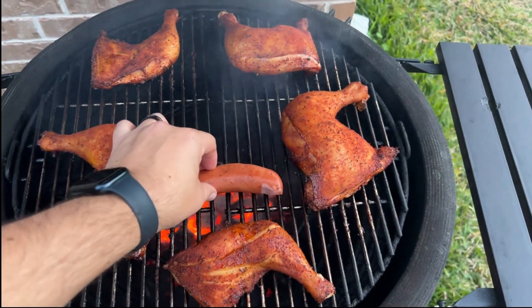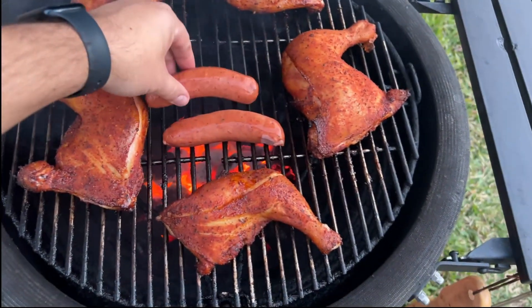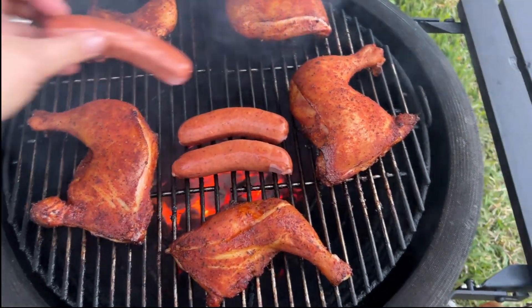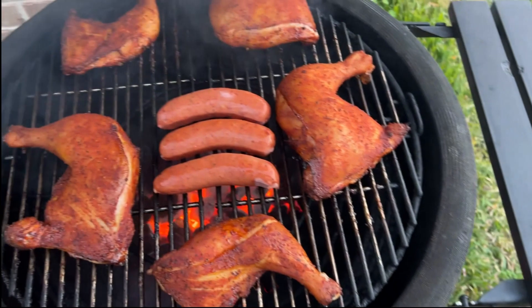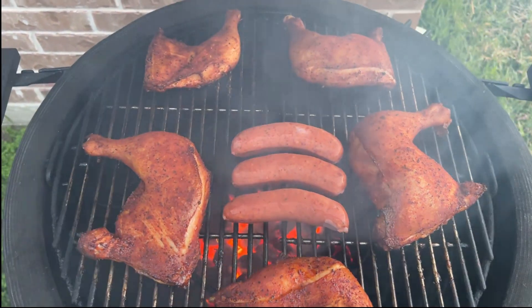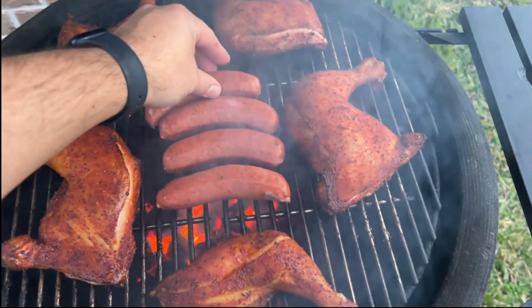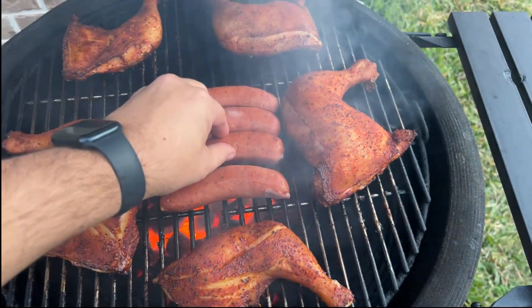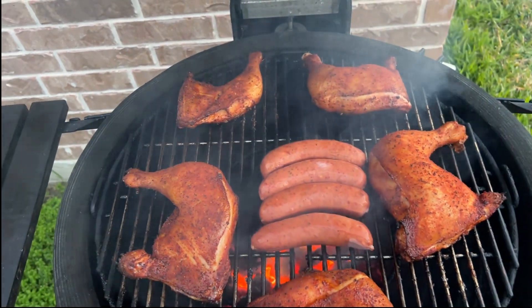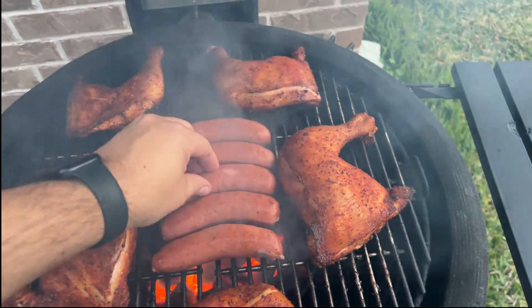One of the things we're going to add here is some sausages. If you're going to have chicken, you might as well have chicken and sausage too, right? It's hard to film with one hand and try to place sausages with another — the perils of starting a YouTube channel. Don't have any fancy equipment yet, but that's okay. Hopefully you guys are just laughing along with me.